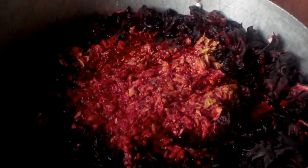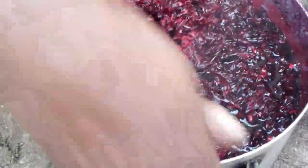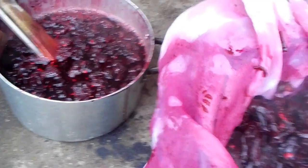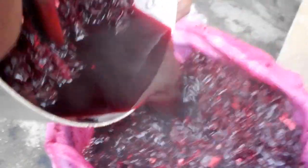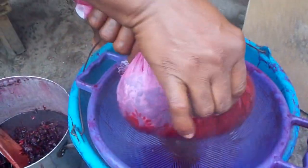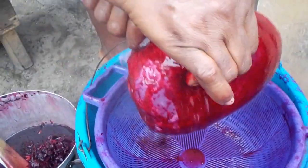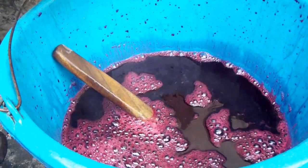Then we filter it. Our zobo drink is almost getting ready — we are going to sift it very well so that there will be no particles in it. Then we are going to add a flavor.